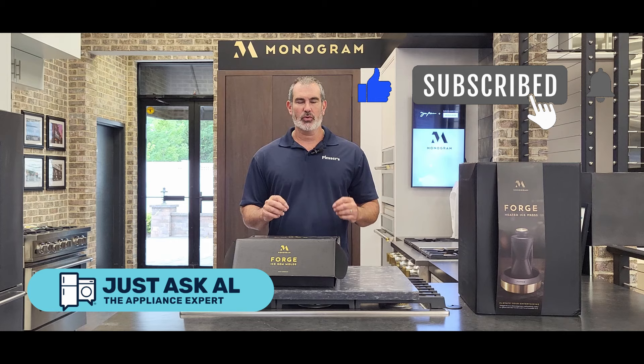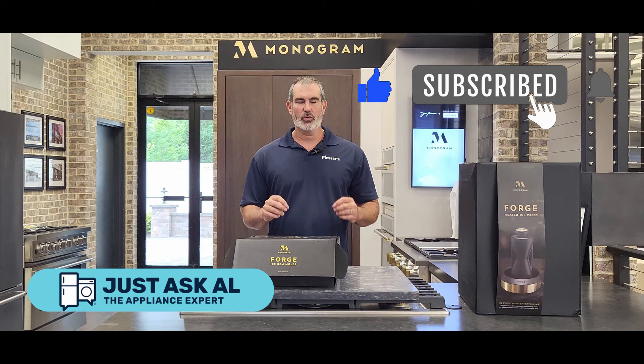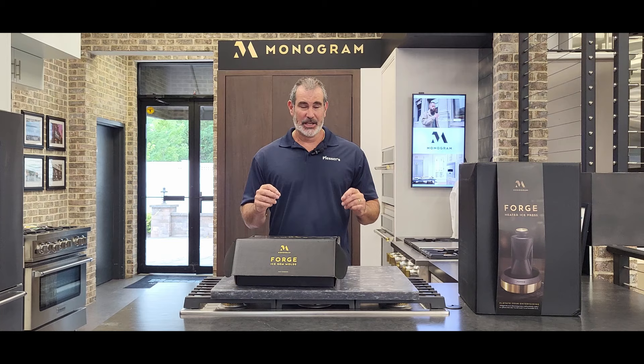Hey guys, it's Al from Just Ask Al, your appliance expert. Today I have a really cool, unique product to show you. This is the U.S.'s first heated ice press and it's from no one else other than Monogram.